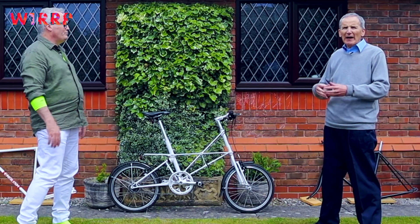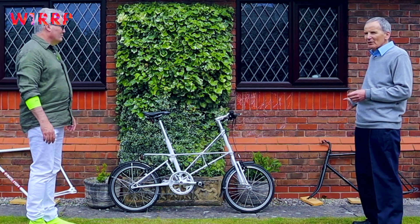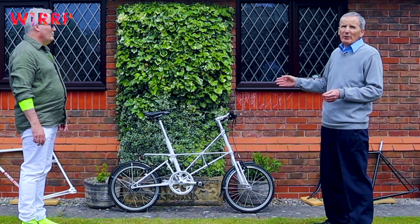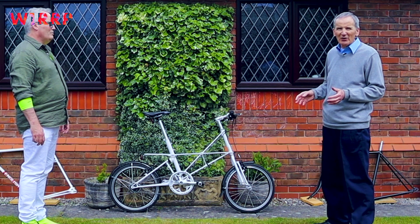Against the backdrop of the bicycle frame which was understood and continued to be successful, Alex Moulton came along and just literally tore up the rule book. It's an amazing thing to do.